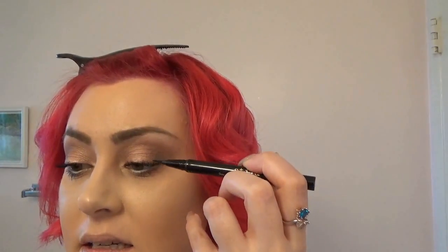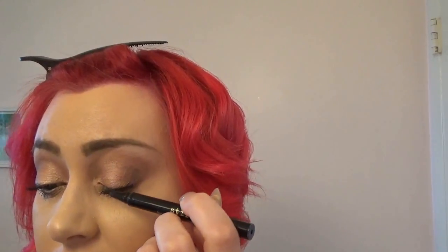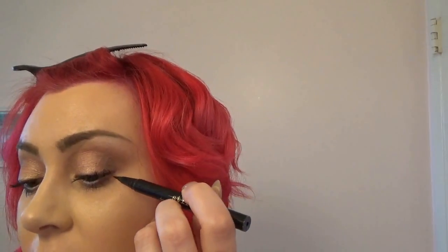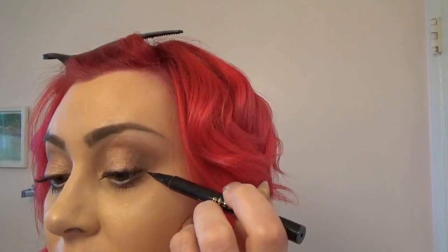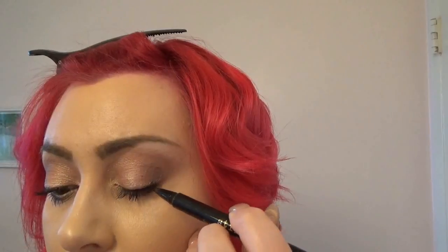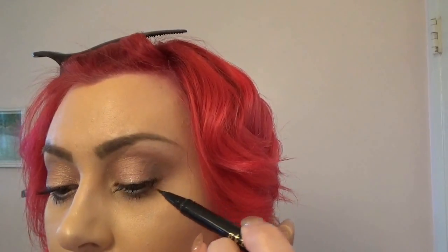Then I'm going to take the Stila Stay All Day and just barely touch up the lash line to slightly thicken it — we're not going to do anything crazy here. Okay, so the eyes are done and I think they are super fun.